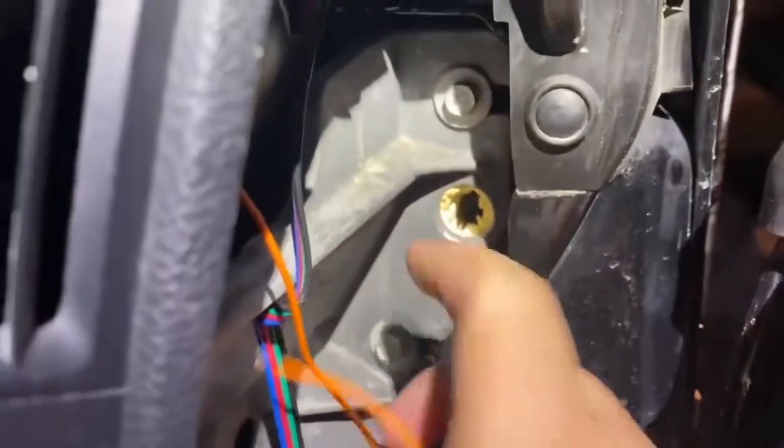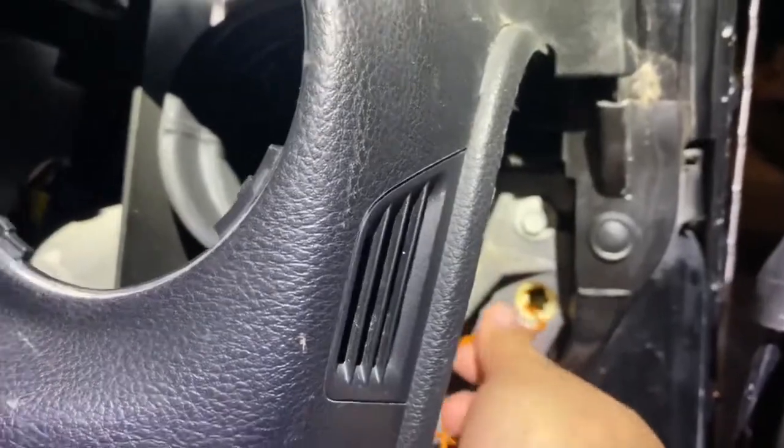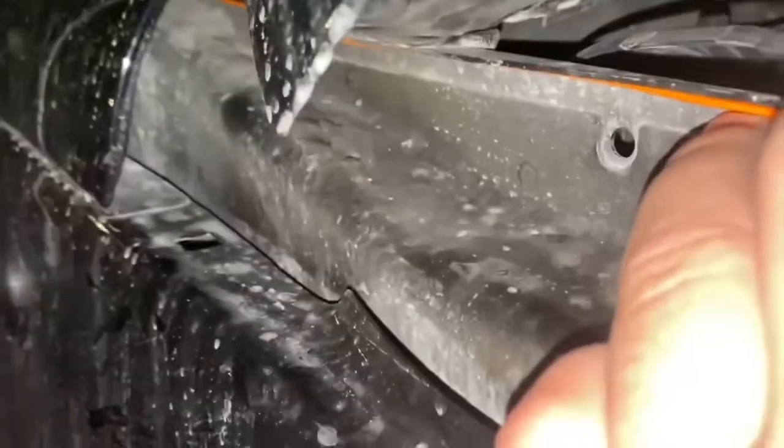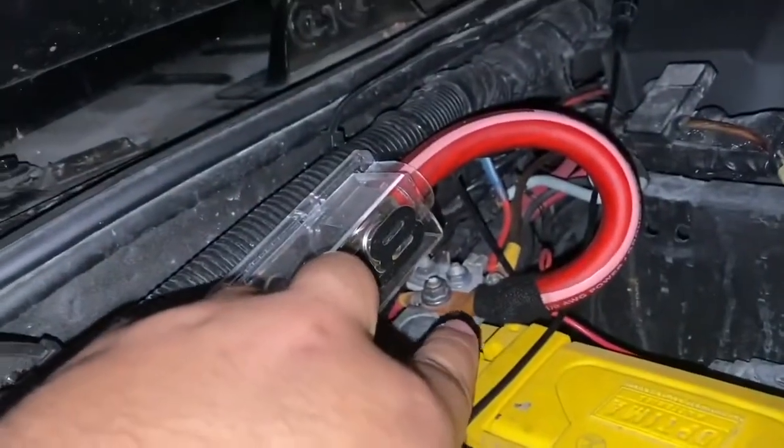For the power source, you're going to want to go through this little firewall hole right here — it's going to take you right to the battery. Mine is already open because I've used it before. Go ahead and pass that through. It's a little hard to see — that's the firewall — so pull it through nice and snug. You can zip tie it, pass it through here, and run it through the back to connect it to the battery.